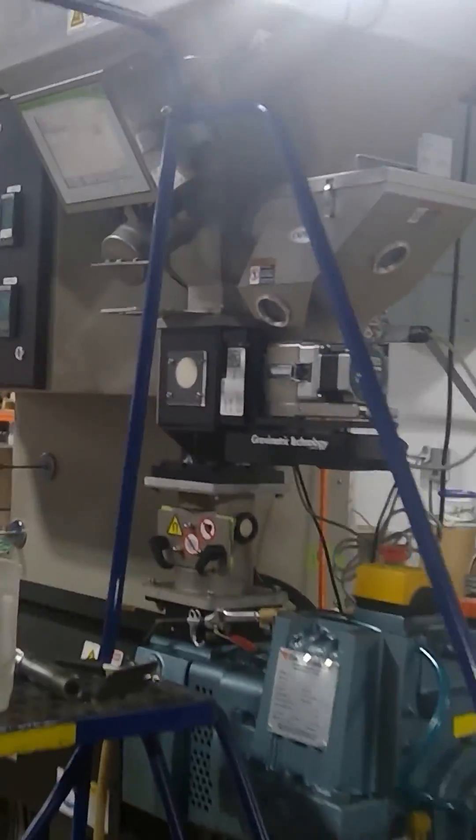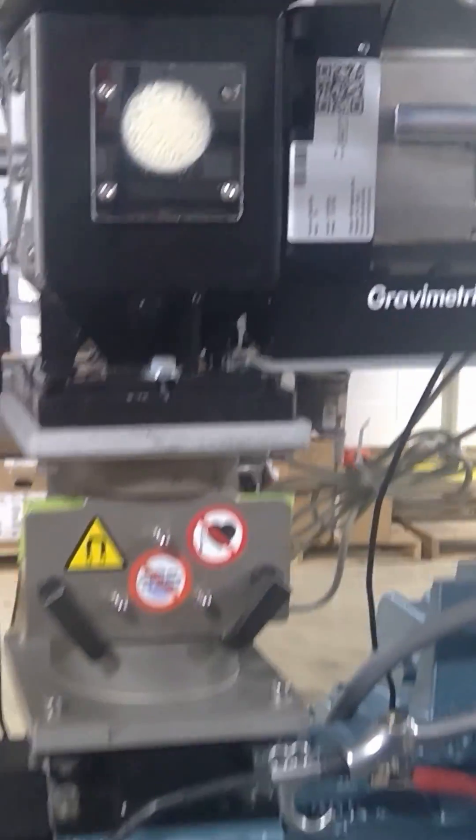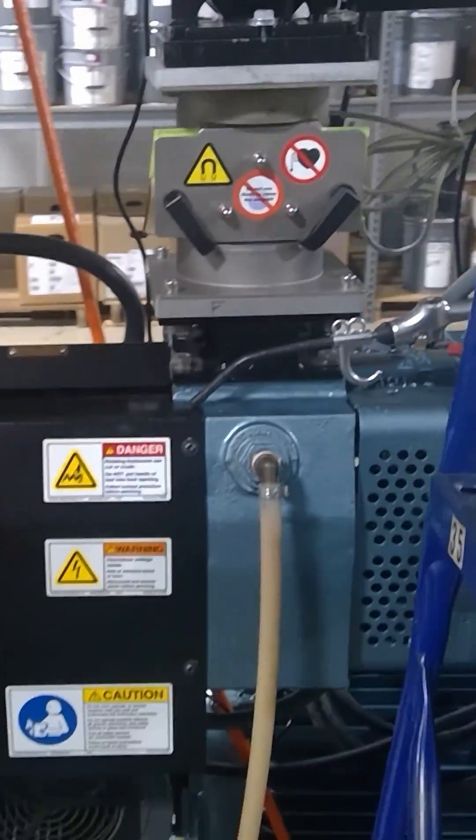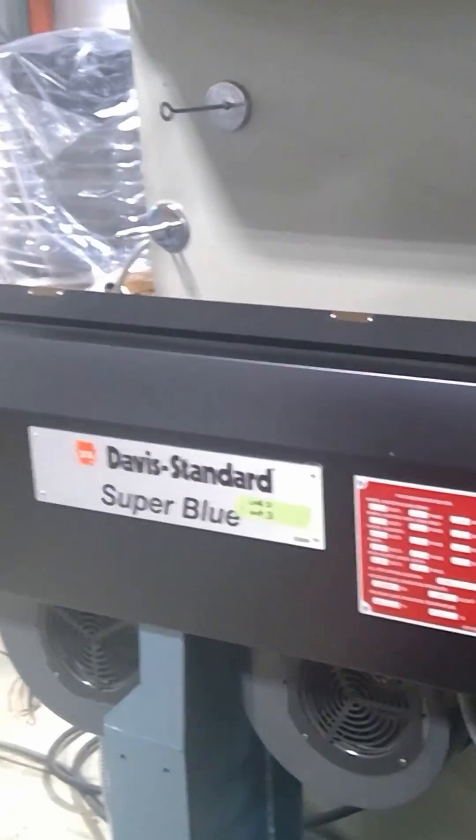The pellets roll down into the extruder, and inside this machine there's a big long barrel with a screw in it that pushes the filament — once it melts, it mixes and blends it all together.